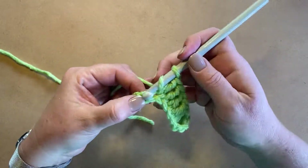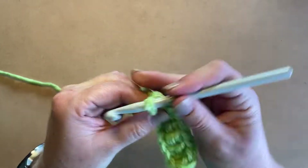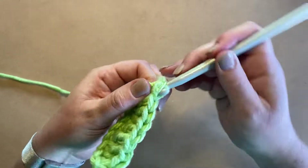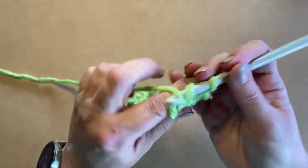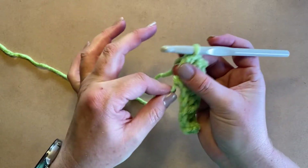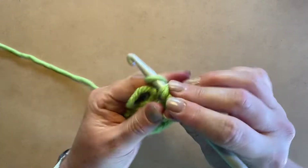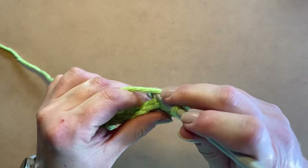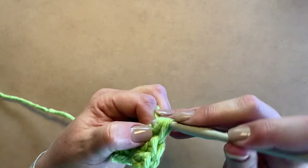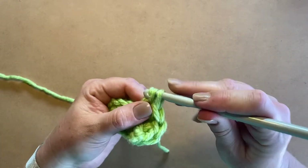Now we've reached the second last one, and in this last chain we're going to do six double crochets, all in the same one. One, two, three — you'll see sometimes it gets a bit looser; you can just pull on this to make it tighter. That was three, so four, five, and six. Now we have turned and we're on the other side of our chain.